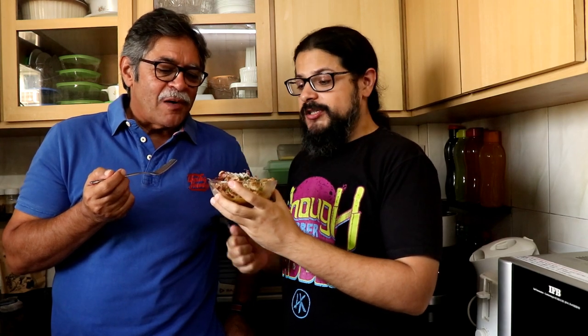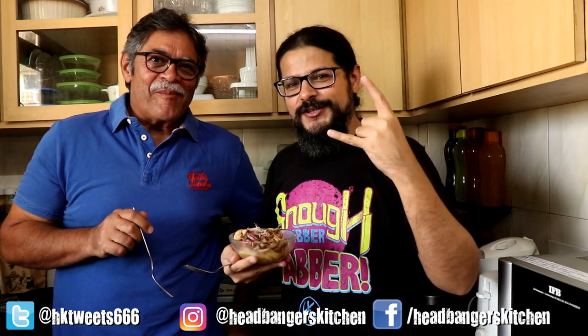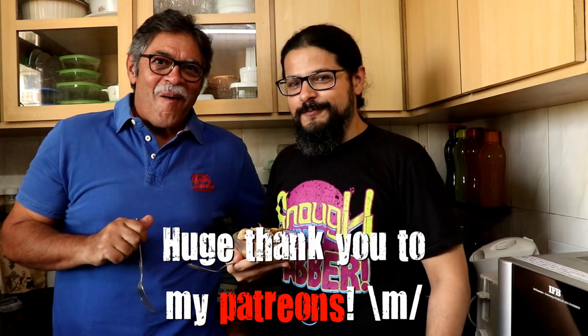My dad has enjoyed this squid and I hope you guys are going to make this at home. Definitely take pictures, tag me on Instagram, and I will see you on the next episode of Headbanger's Kitchen. Leave me a comment if you want to see more of my dad on the show. Till the next one — cheers and keep cooking! If you like squid I've got more recipes where that came from; just click on one of these videos and enjoy more keto-friendly squid recipes.